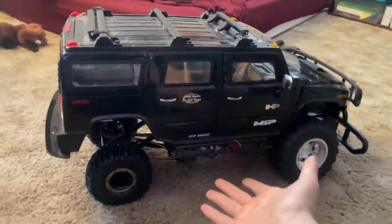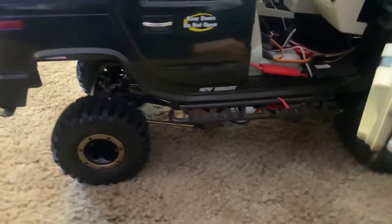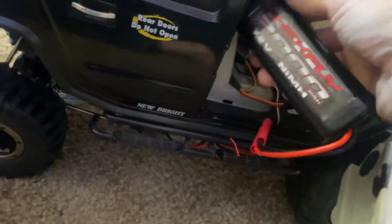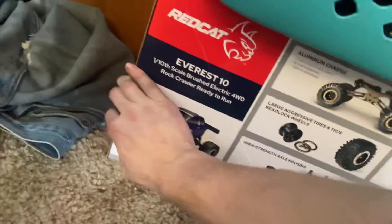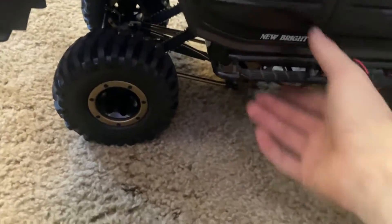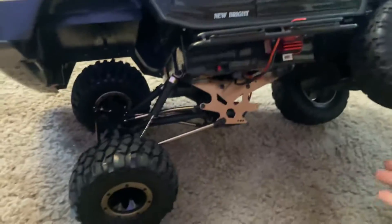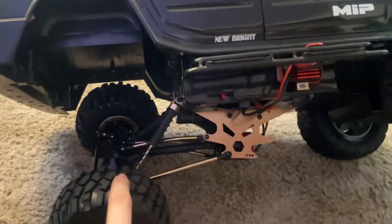Skyholder back with another Hummer upload. I got a little crawler — everybody knows the Red Cat Crawler. Look at the flex. Just incredible flex. Can't wait until I get the front end swapped over to this too.